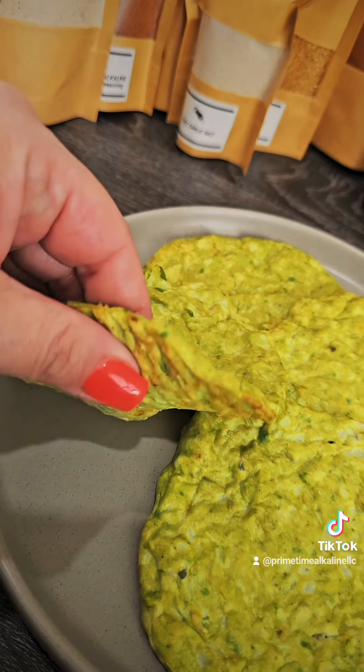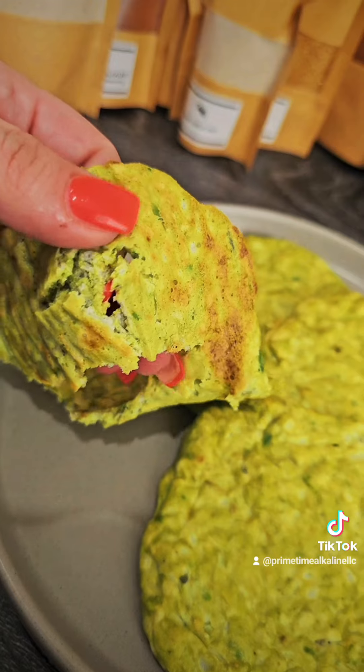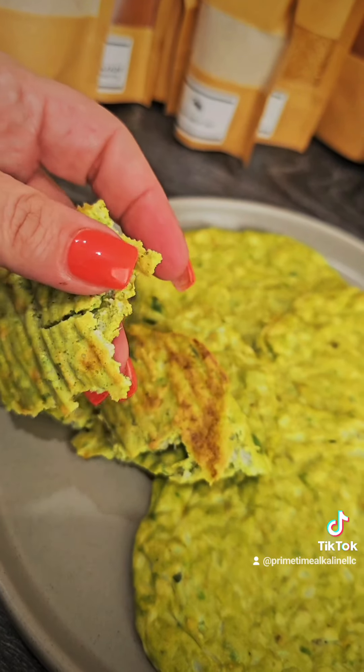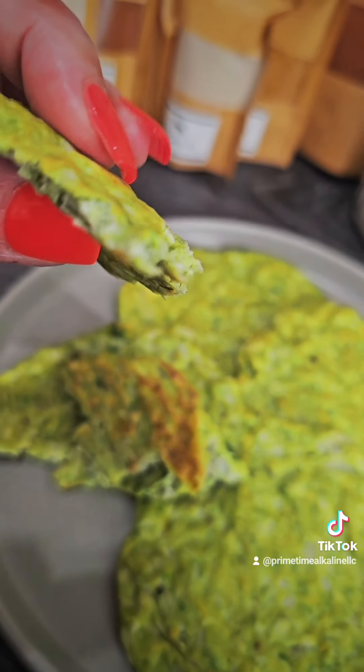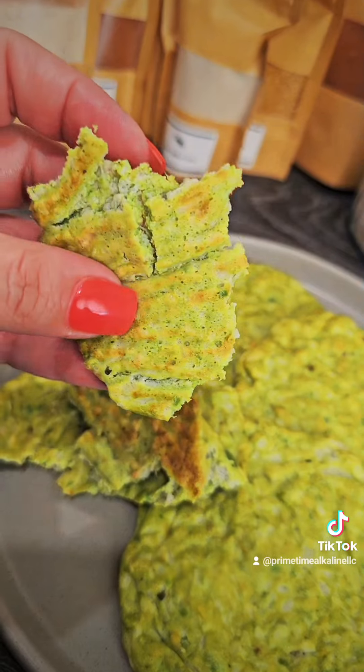You can use them for pretty much anything you like — either as a snack or if you want to make an open-faced sandwich, whatever your preference is. But when I tell you this is banging, this is absolutely delicious.